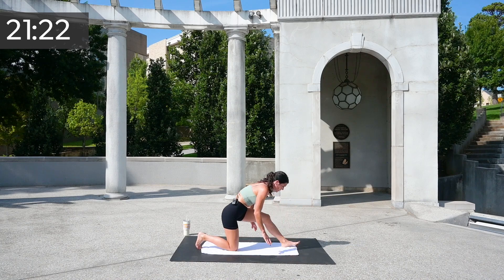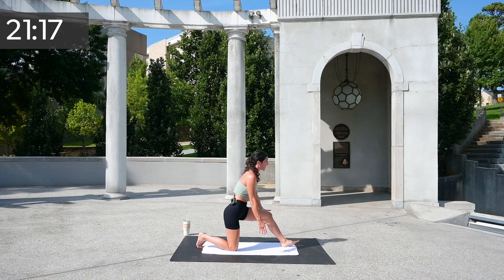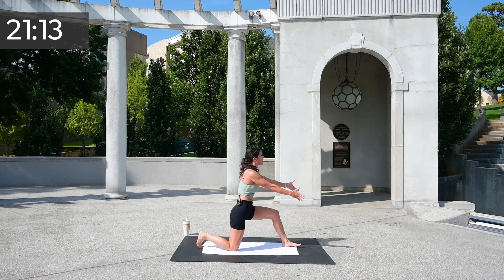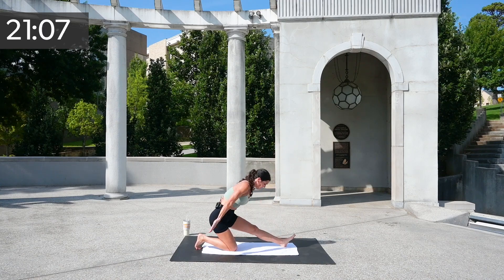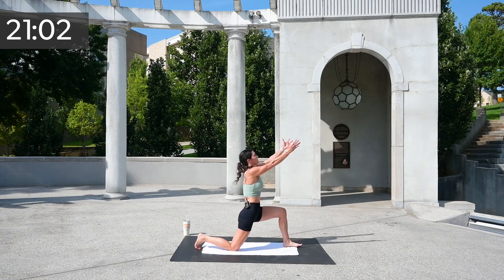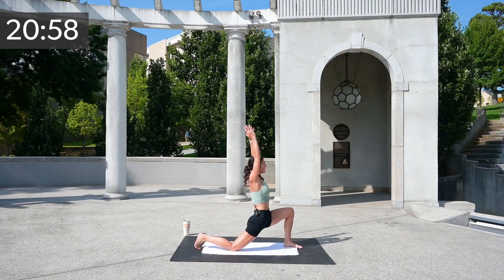I'm going to start to add a little flow — flow forward, send it back, flow forward, send it back. You've got five, four, three, two, and one.